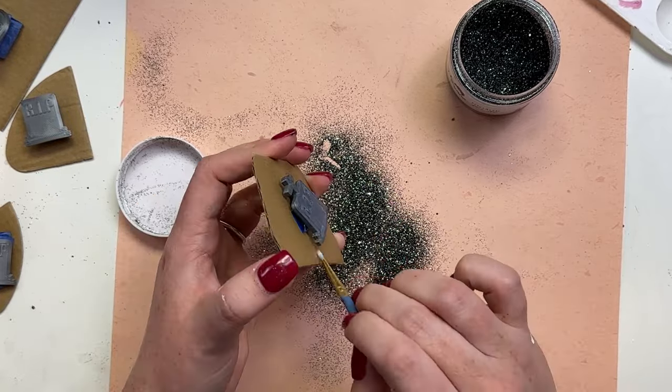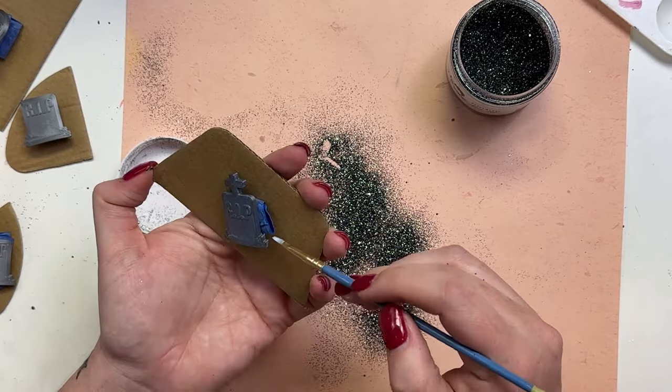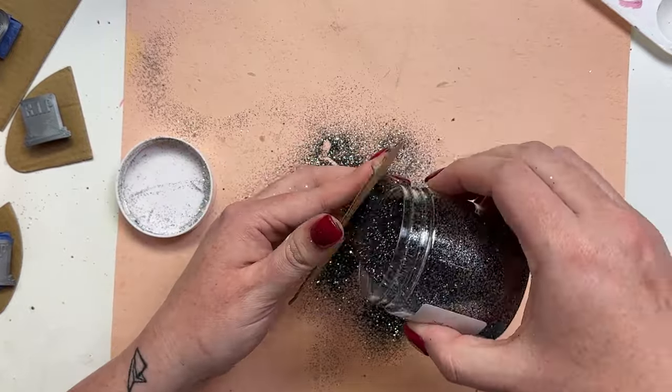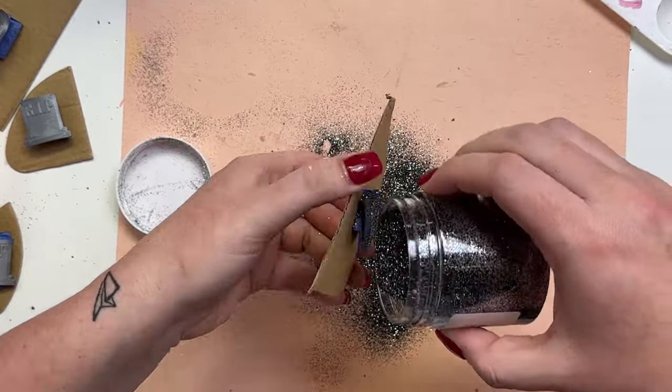I highly recommend sealing these because when you go to apply them to your tumblers you don't have glitter coming off all over your hands and you don't have to do a lot of touch-up. Make sure to let the glue dry fully with your glitter and then spray seal them twice — I promise it will set you up for success when we go to apply these tumbler charms to your cups.